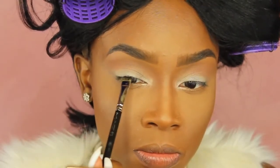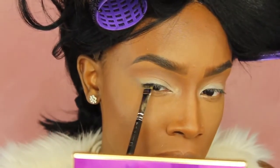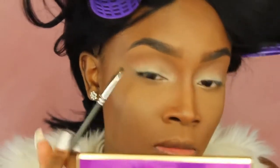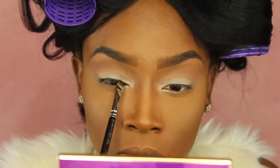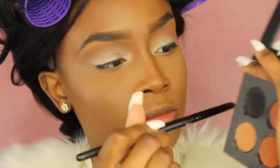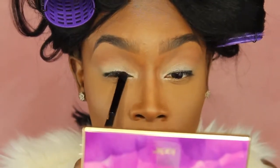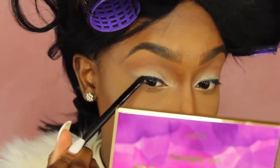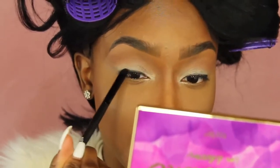Now that the eyeshadow is done, we're moving on to eyeliner. I'm not doing a winged liner today — I wanted it to be pretty simple. I'm going to use my e.l.f. cream eyeliner on a flat brush to go right into my lash line, not my waterline. Then I'm going to put some black eyeshadow over it — this is Nore by ABH — to smoke out that cream liner. It doesn't have to be perfect; it's just to give more definition.